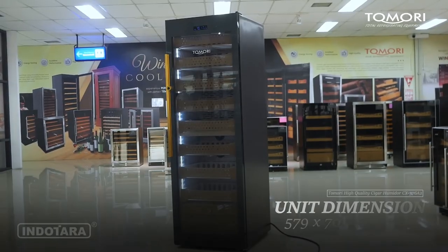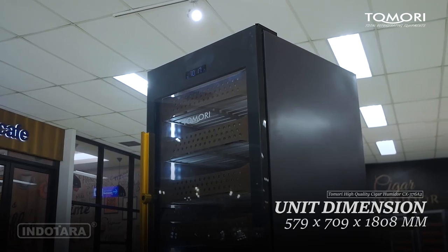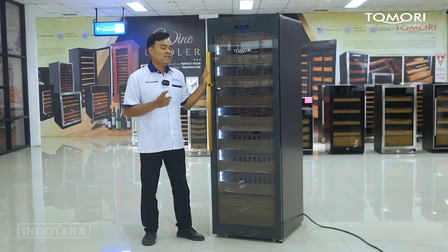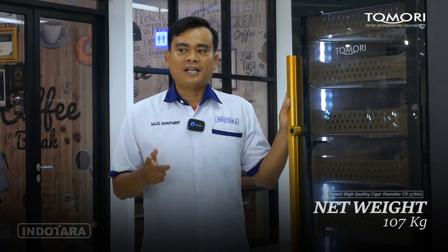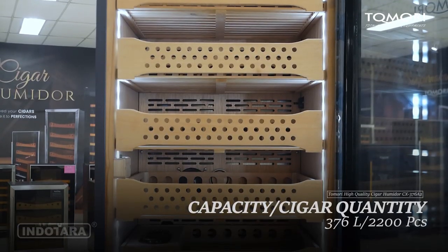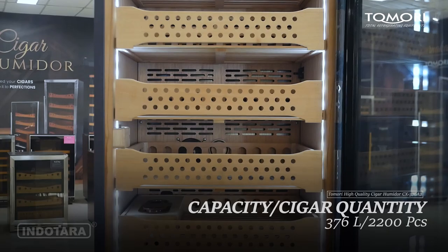Memiliki dimensi panjang 579 mm, dengan lebar 709 mm, dan tinggi 1808 mm, serta memiliki berat 107 kg. Cigar Humidor ini memiliki volume kapasitas 376 liter dan bisa menampung hingga 2200 pcs cigar.